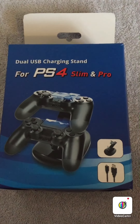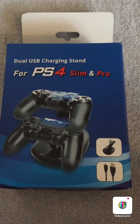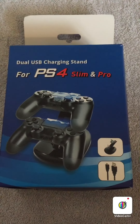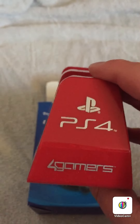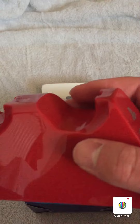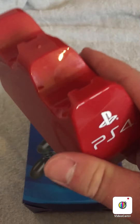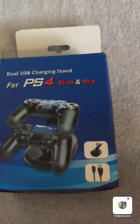Hello guys, it's the Red One here coming at you with another unboxing video. This is a PS4 charger stand for your controllers. I've been wanting to do this video for a good while. I do have a charger stand right now, but I got this one by mistake — it comes with two wires and you charge them with normal DualShock cables on a stand.